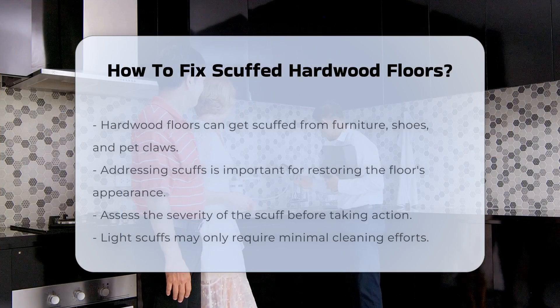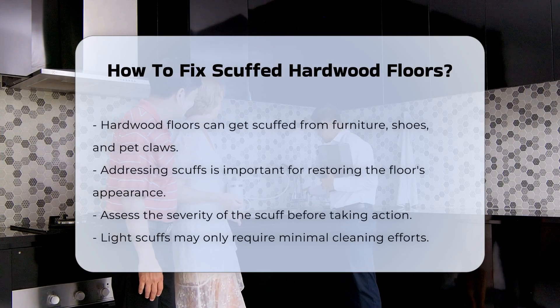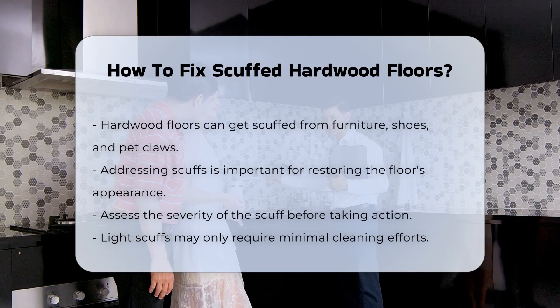Hardwood floors can sustain scuffs from various sources, including furniture, shoes, and pet claws. Addressing these marks can restore the floor's appearance.